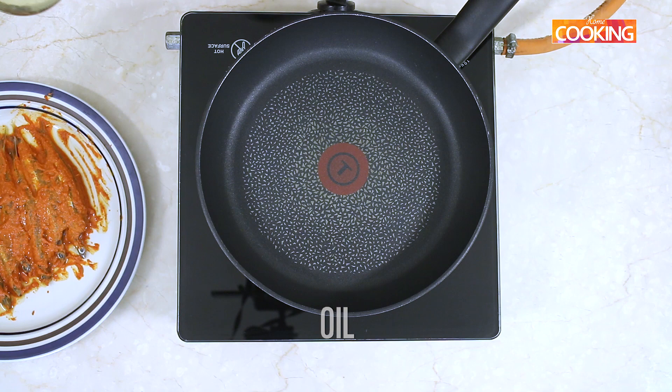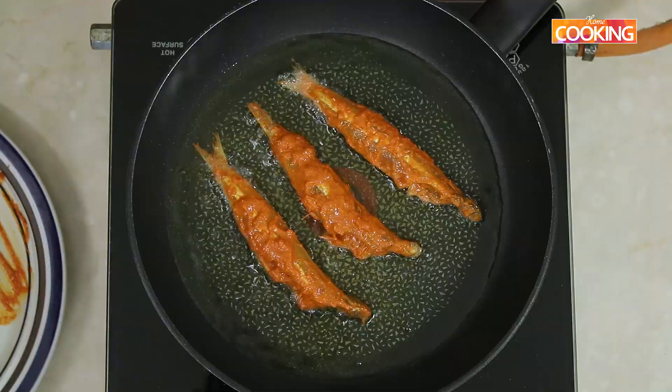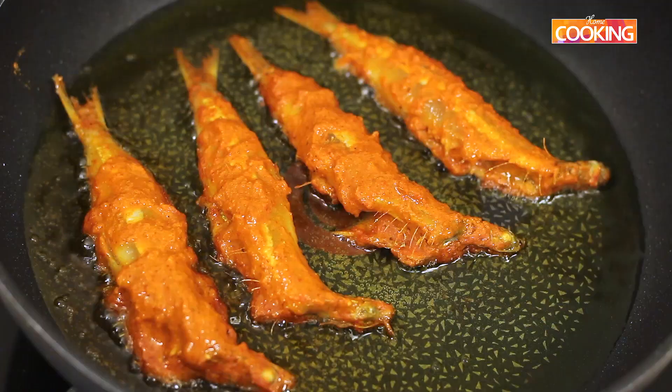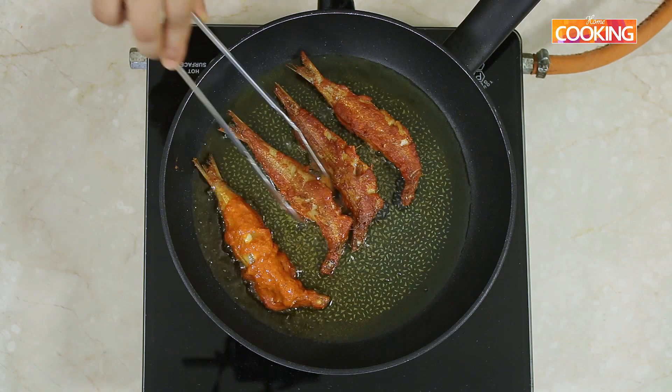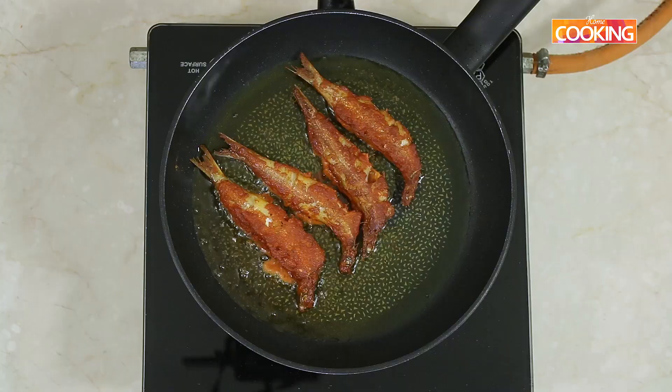Now I am going to fry it. Take a nice pan and add a little oil — we are going to shallow fry this fish. Slowly start adding the Nettili pieces one by one. Flip it over to the other side slowly. Fry the fish till you get a nice golden brown colour, a maximum of 3 minutes on each side. Make sure to keep the flame on medium high while frying the fish.